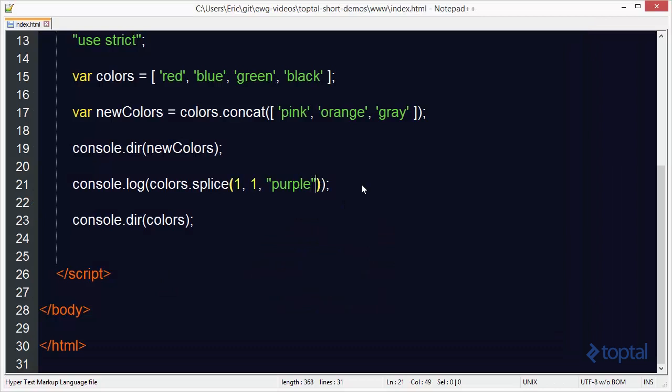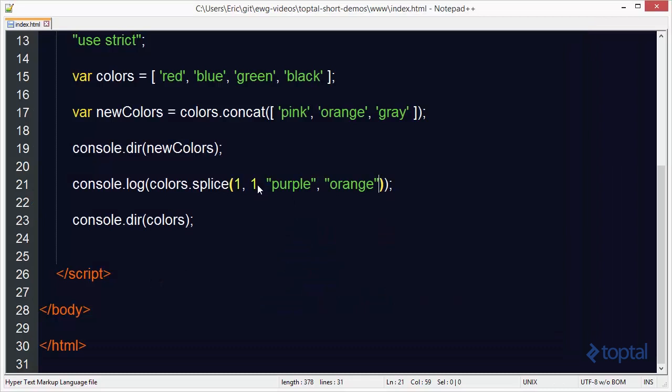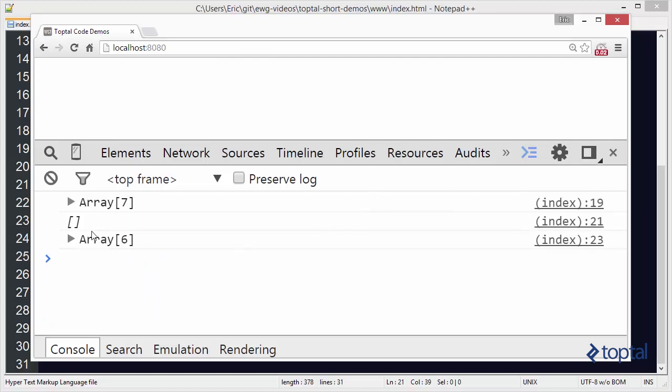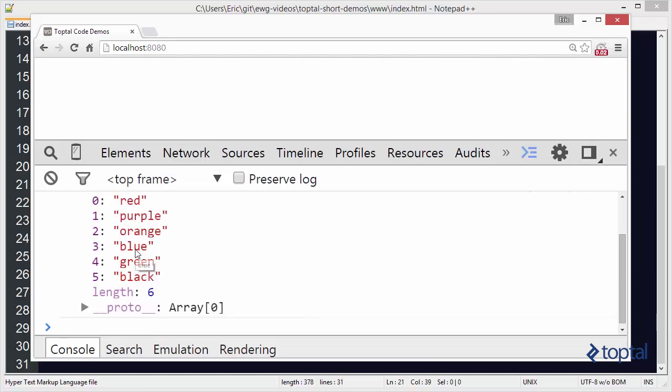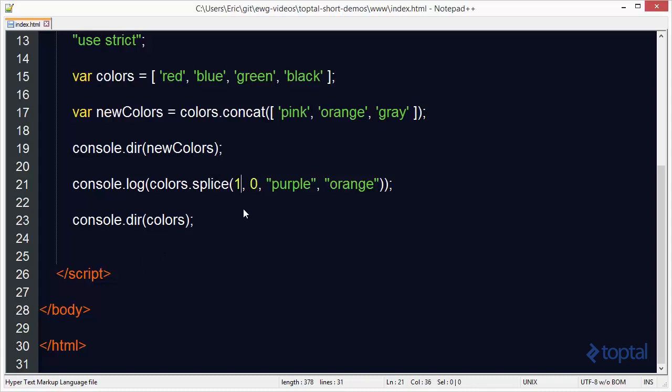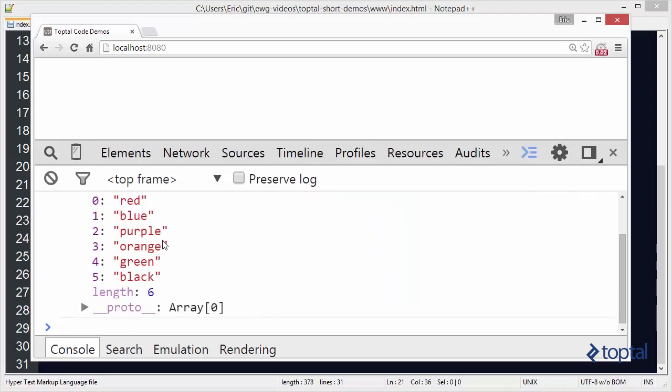I can specify as many new colors as I'd like, and they'll all be inserted at index 1. Adding both purple and orange gives us five items: red, purple, orange, green, and black. If I don't want to delete anything, I can specify 0 for the delete count. When I reload, nothing is pulled out and I have six items. Notice that specifying index 1 inserts at that index, not after it — so purple and orange come before blue. If I want them after blue, I specify index 2, and purple and orange now come after blue.